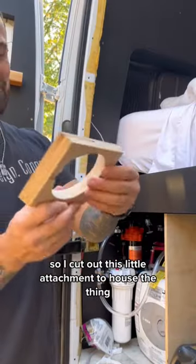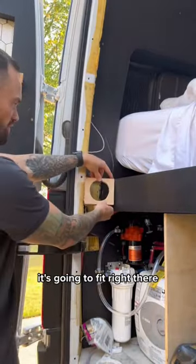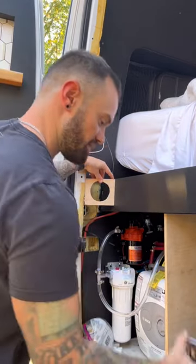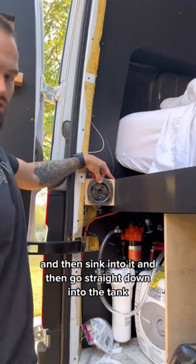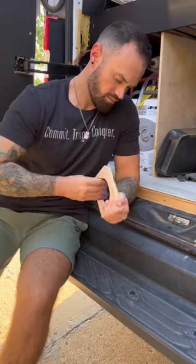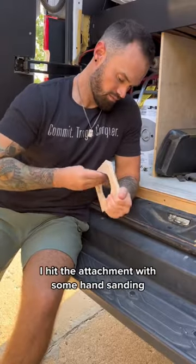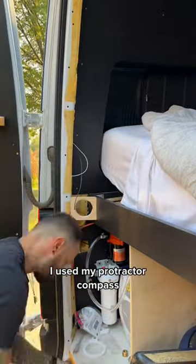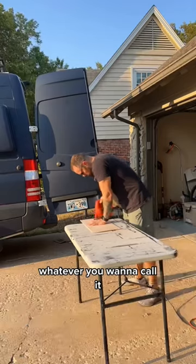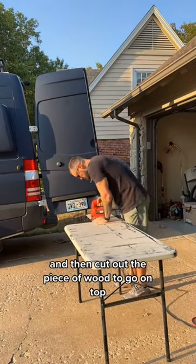I cut out this little attachment to house the fitting — it's going to fit right there, sink into it, and then go straight down into the tank. I hit the attachment with some hand sanding and then it was time to make a template to cover the top with some cardboard. I used my protractor compass and then cut out the piece of wood to go on top.